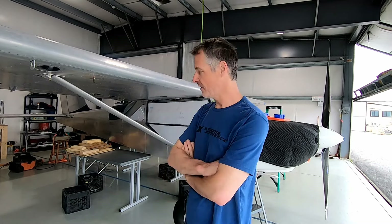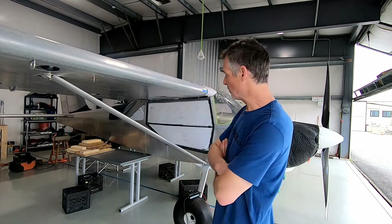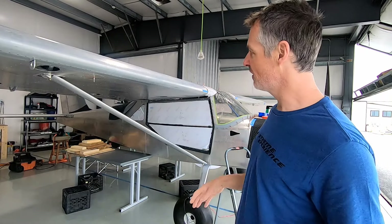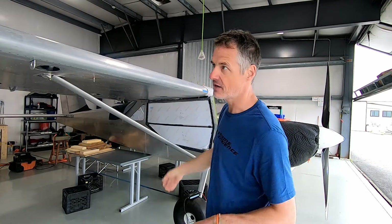Welcome back. Today we're going to attempt to do the weight and balance properly. For all intents and purposes we have everything built. I'm going to remove some of the clecos — I figured out that one cleco weighs about as much as 20 or 22 rivet heads — so I'll put a few clecos in, remove all the blankets, put the interior in, and all the fairings and access covers to get as close as possible.